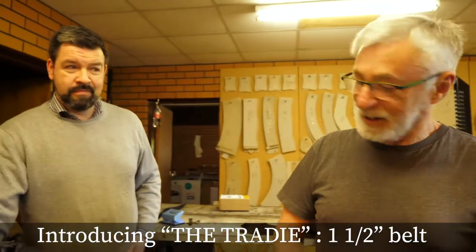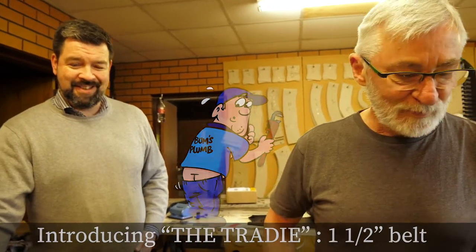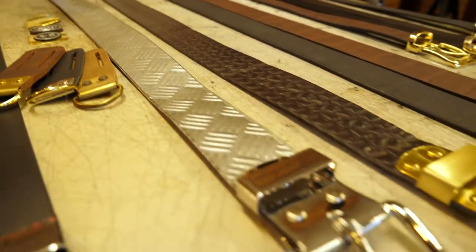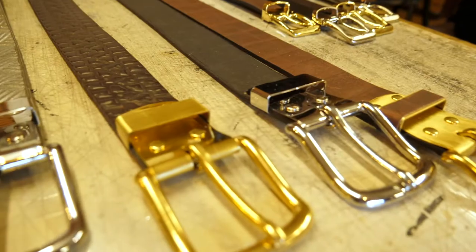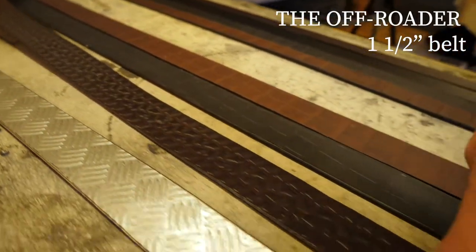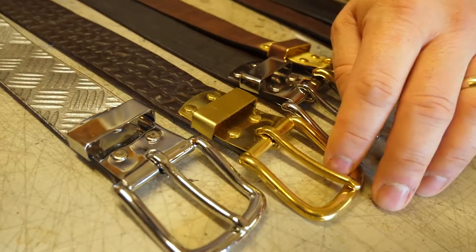You know, all those plumbers out there need a good strong belt to keep their pants up. This one's for our tradies — it's got the cross-hatch, hand-dyed finish. And this one is the outdoorsy four-wheel-drive belt, hand printed and hand dyed.